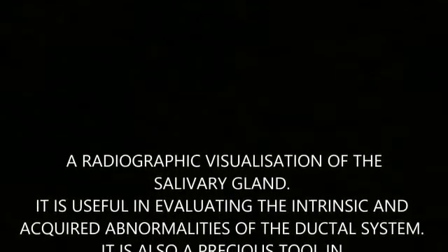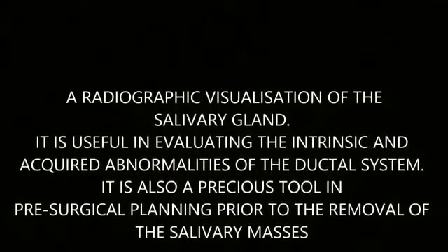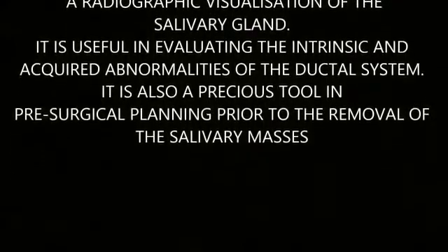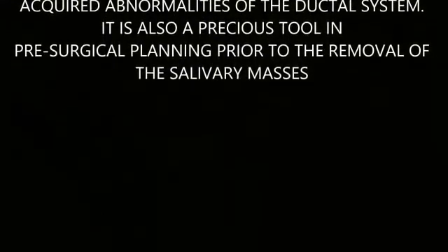Sialography is a radiographic visualization of the salivary gland. It is useful in evaluating intrinsic and acquired abnormalities of the ductal system. It is also a precious tool in pre-surgical planning prior to the removal of the salivary masses. In this video, we will be presenting the demonstration of the sialography procedure of the parotid gland in a model.